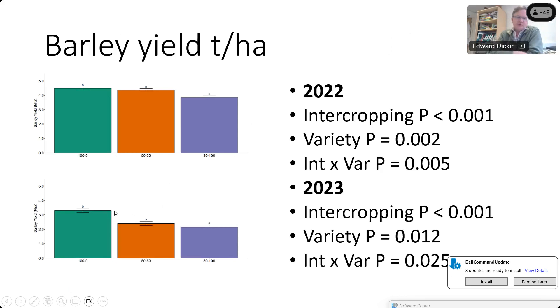Over two years we found a significant effect of intercropping on barley yield — not surprising when barley is sown at a lower seed rate with peas competing. What was interesting was in both years there was a significant interaction between variety and intercropping.